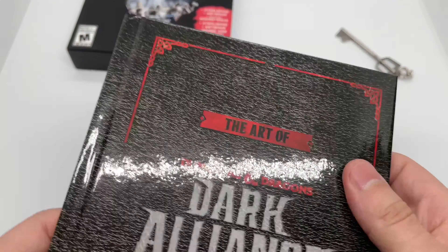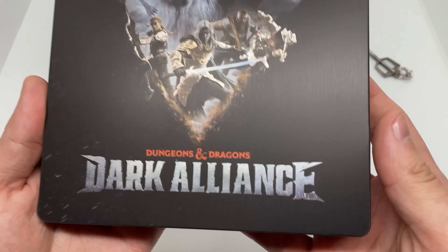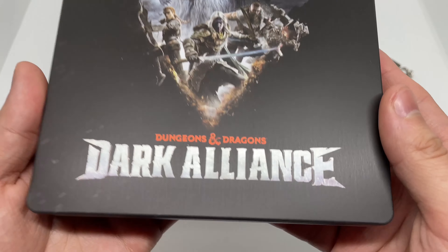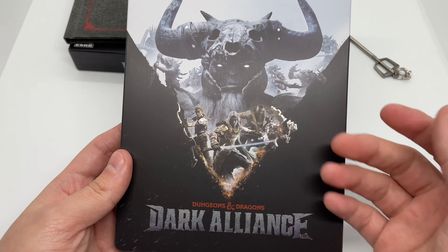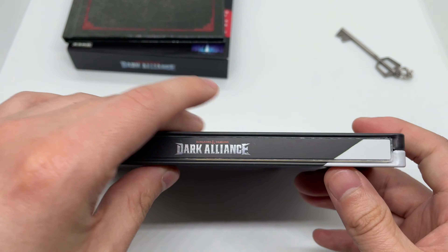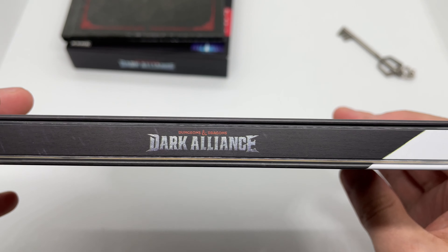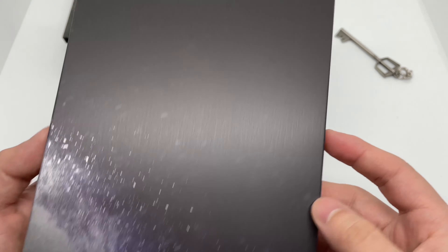For a second I was like, Link, what the heck? And we have the steelbook right here. It is a matte finish with some holographic shine there, which is nice. The front artwork's not bad actually. Here's the spine — which is upside down.